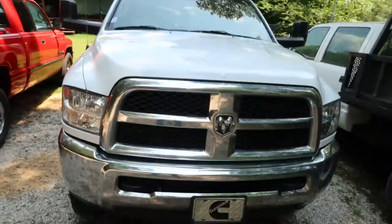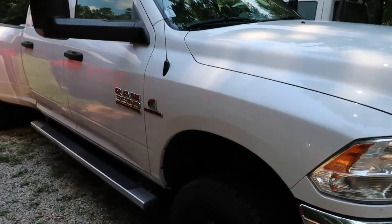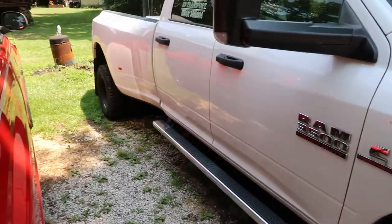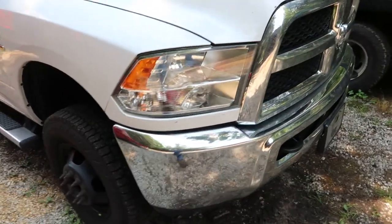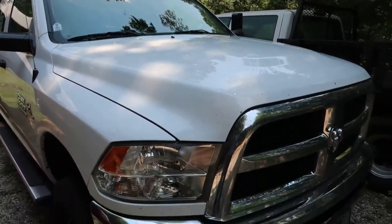Welcome back to Homegrown Country Homestead. Today's video is about my truck that I use for RV transport. I'm going to show you a few modifications I've done and a few things that have gone bad. It's a 2017 Ram 3500 four-wheel drive with the 6.7 Cummins engine. I bought it with just over 50,000 miles and currently have about 142,000 miles on it.